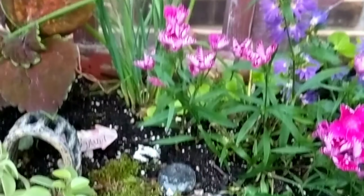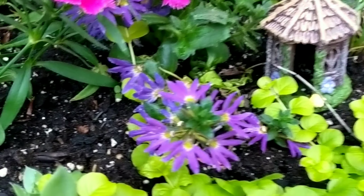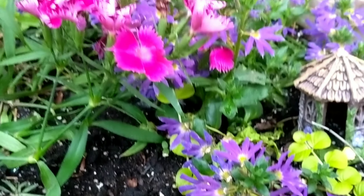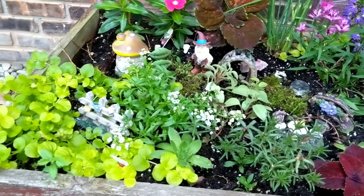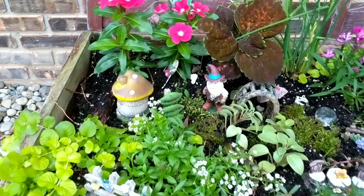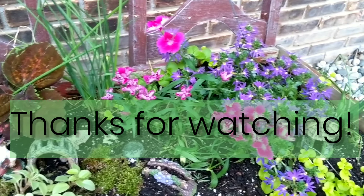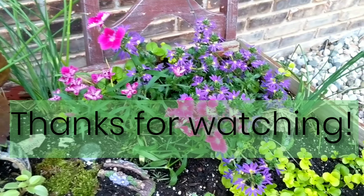That cardboard is in there to try and kill some weeds — we'll see if it's working. Well guys, that's it for this video. I hope you enjoyed the fairy garden and me busting my butt digging some holes. Keeper's cute face — say see you next time, see you guys later!